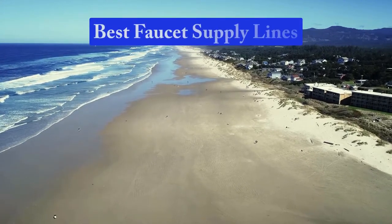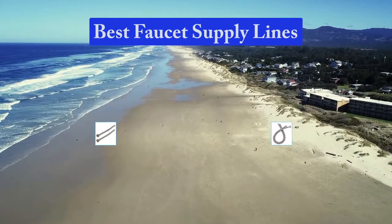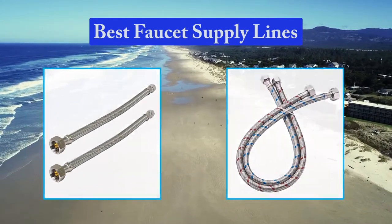Hello guys, welcome back to Top Home Guide. Today I am going to talk in this video about best faucet supply lines that you should buy.